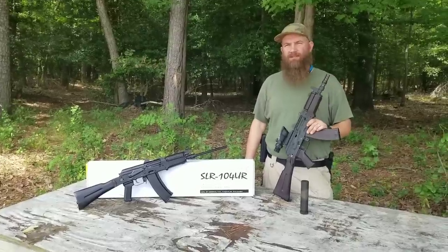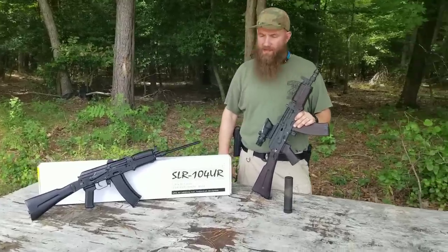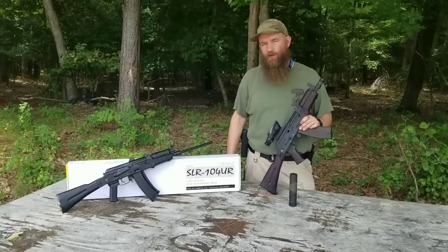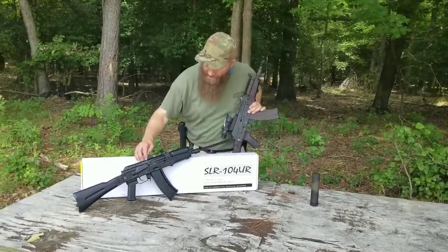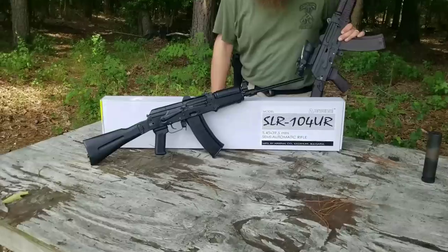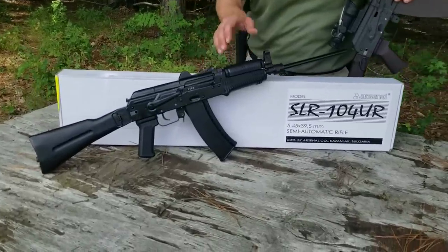Hey guys, welcome back to Atlantic Firearms. I'm Matt, down here today taking a look at the SLR-104UR rifle. This is an imported rifle from Bulgaria in 5.45 by 39 millimeter. This is a fairly desirable rifle.